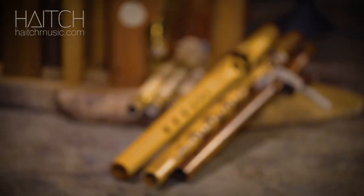G'day, my name's H and today we're going to have a little bit of a look at some of the instruments that inspire me and hopefully inspire you too.